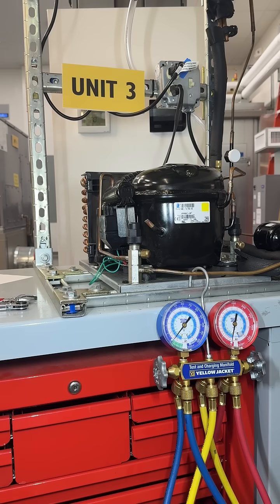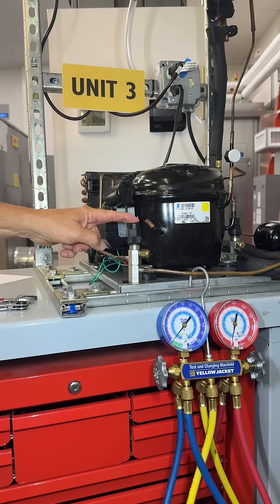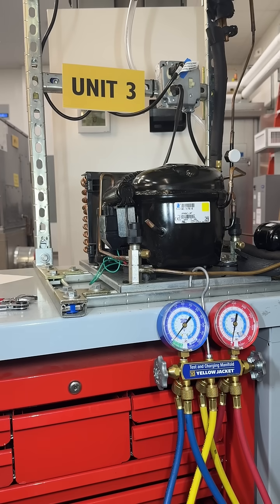Let's talk about service valve operation. You're going to find service valves typically on refrigeration type of equipment, not necessarily on residential or commercial systems.